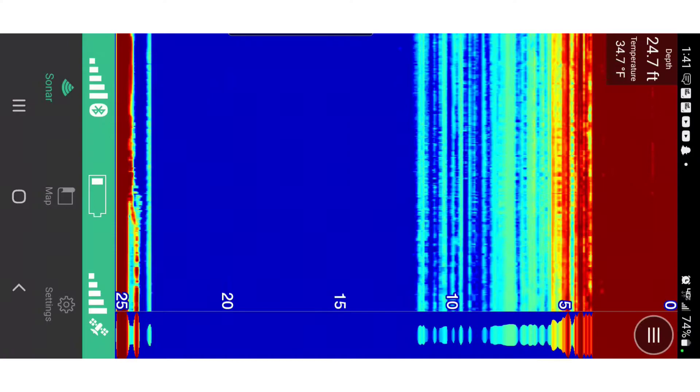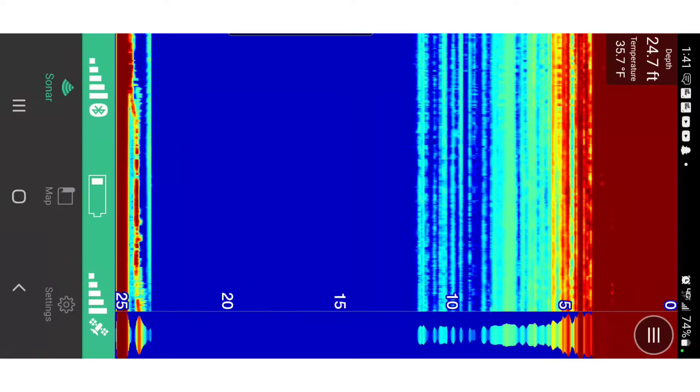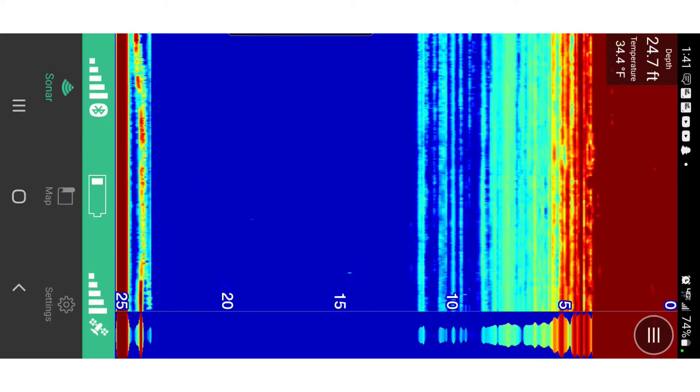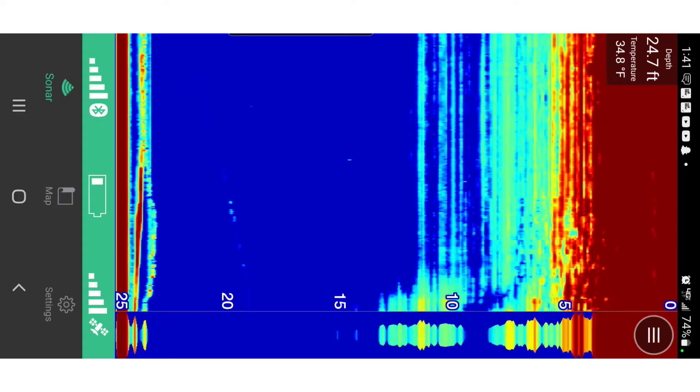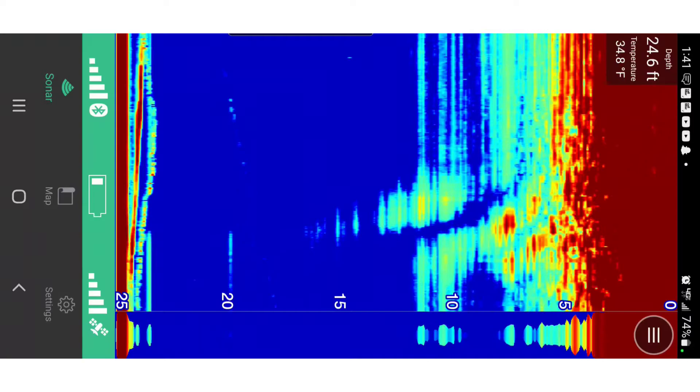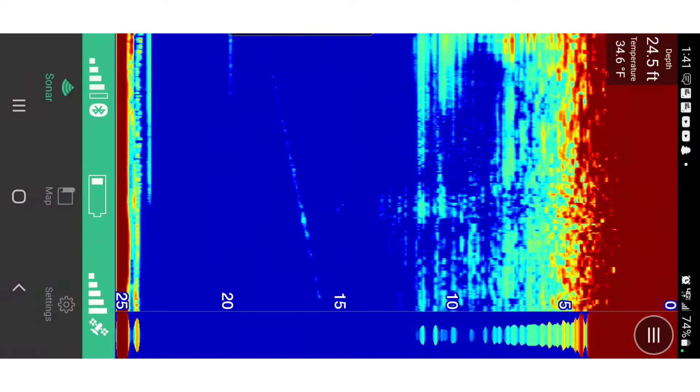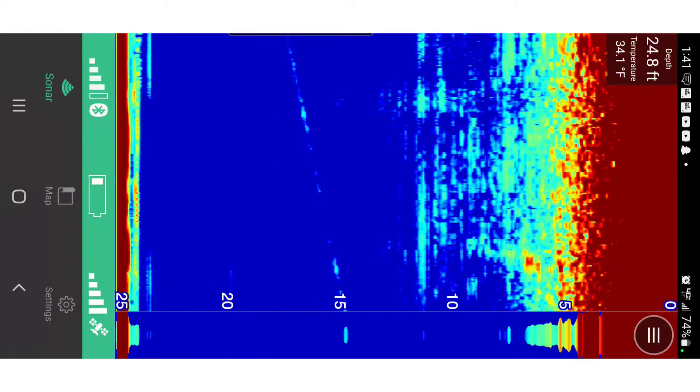A couple things to explain: the footage is on its side because I accidentally filmed in portrait mode. Depth and temperature are at the top. You'll see a large red patch towards the top — I was fishing in about a foot and a half of ice, and that's what that is. There's also a large portion of interference around the bottom portion, which I believe is the frequency bouncing around the ice hole and getting jumbled, down to about 10 feet.